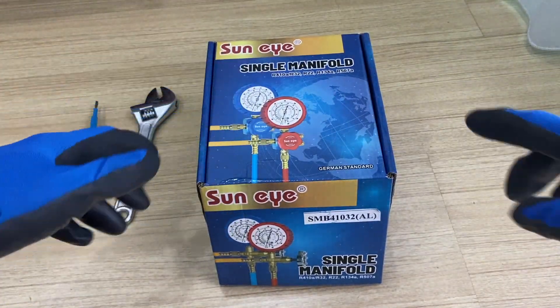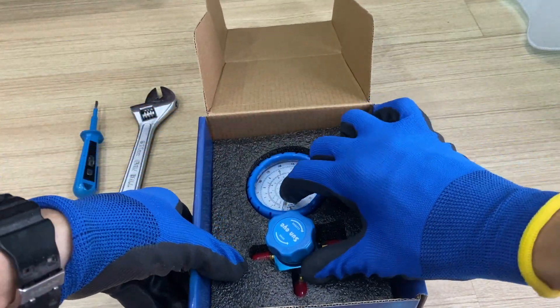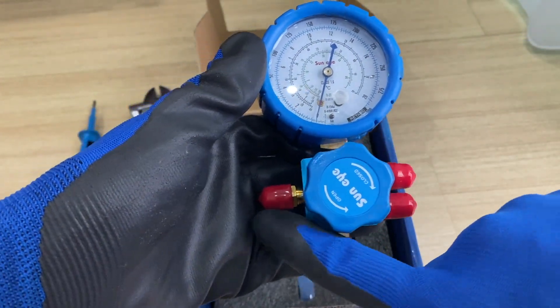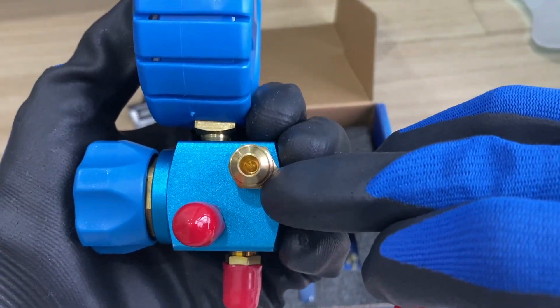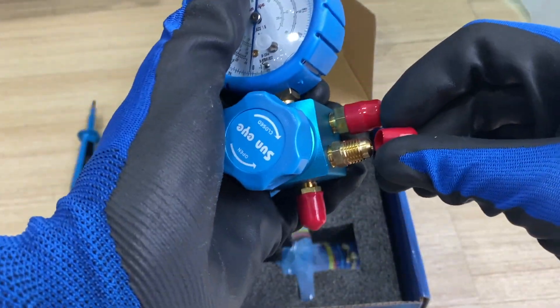In order to get this problem solved, first you need the pressure gauge. This single manifold pressure gauge is a good enough tool to get my problem solved. It comes with the main body. These are the blank inlets, meant for keeping the other end of the hose for storage purpose, preventing sand particles from getting into the hose and eventually contaminating the compressor.